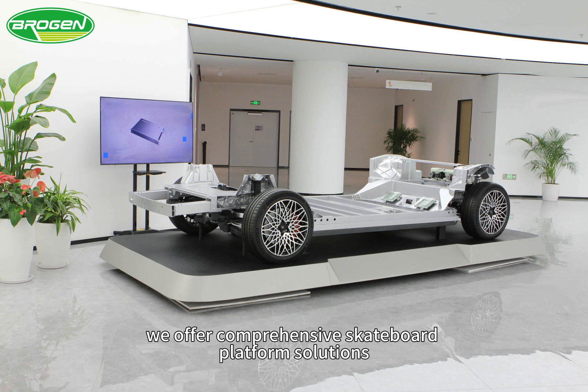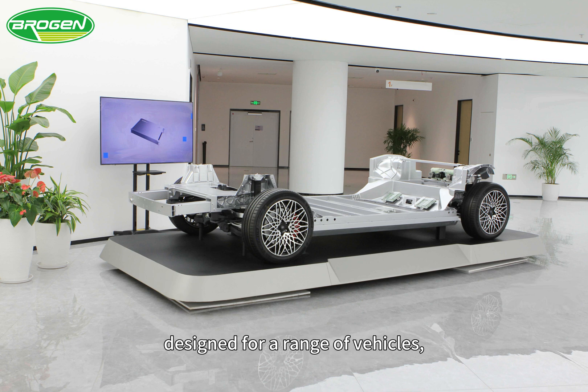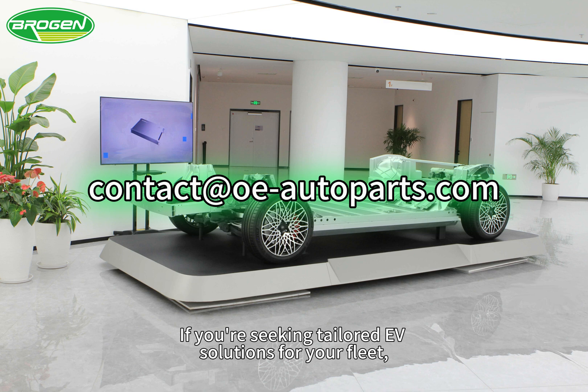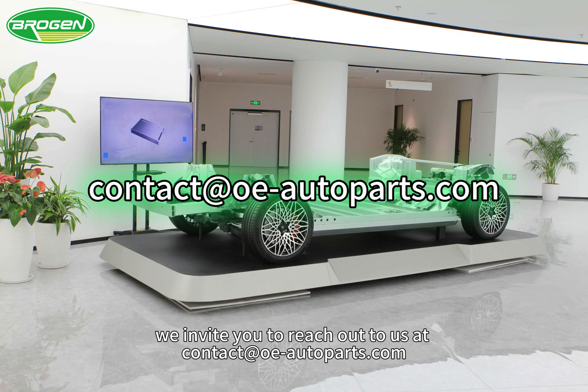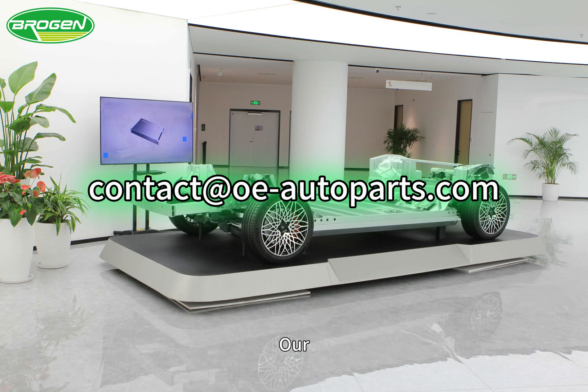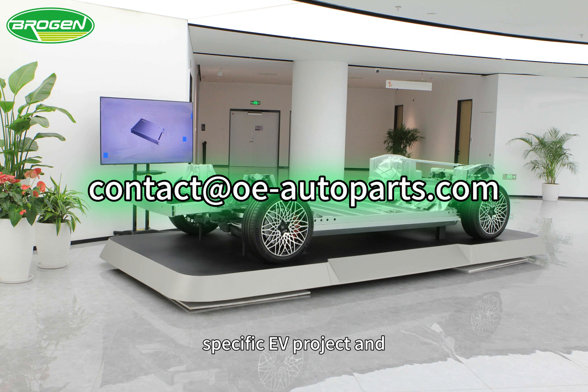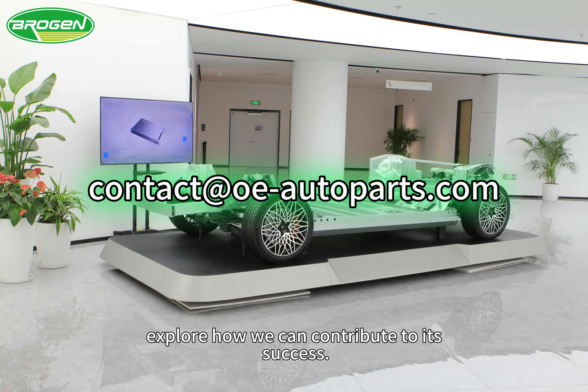At Brogan, we offer comprehensive skateboard platform solutions designed for a range of vehicles including passenger cars, cargo vans, heavy-duty trucks, and buses. If you're seeking tailored EV solutions for your fleet, we invite you to reach out to us at contact.o-autoparts.com. Our experts are ready to engage in discussions about your specific EV project and explore how we can contribute to its success.